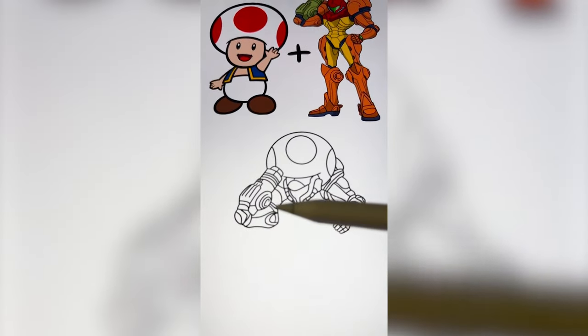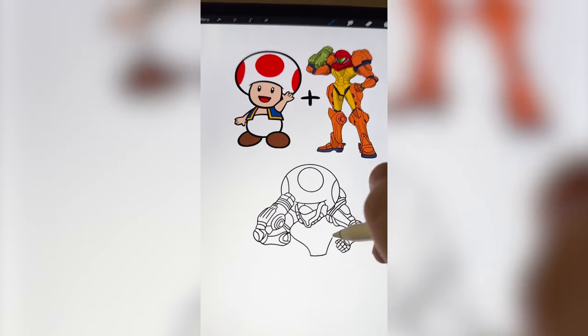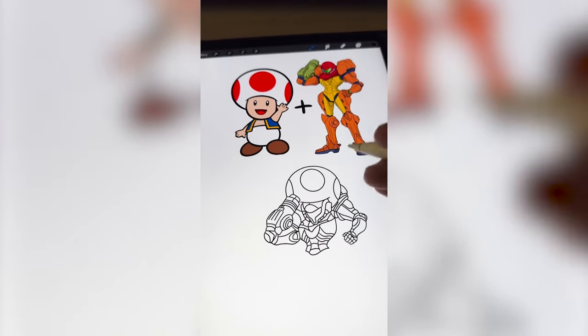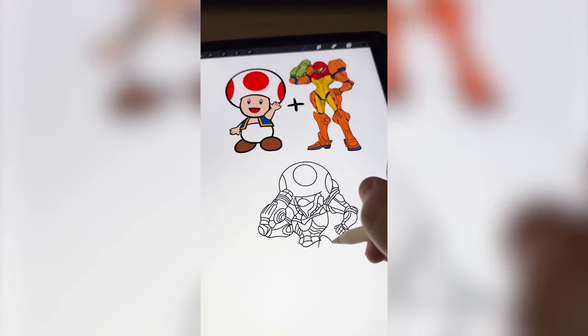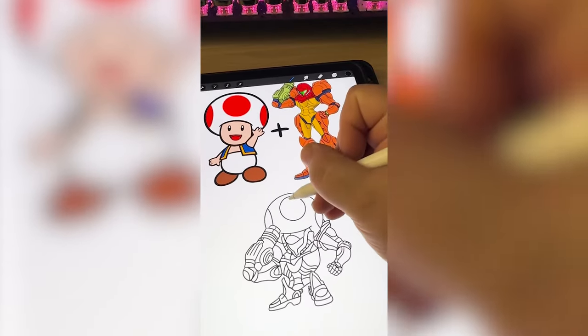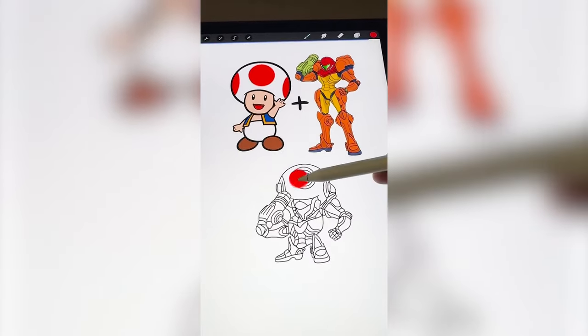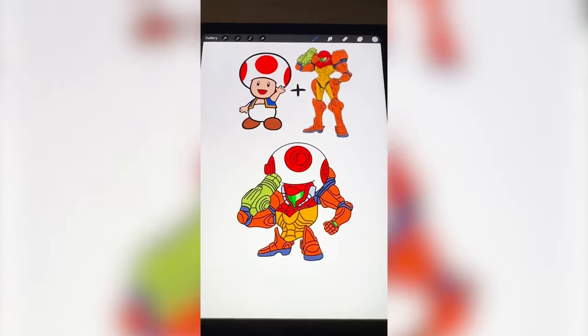It's also taking forever to do all these lines, but I do wanna give it that tiny little waist that Samus has. But then Toad's feet end right there, which means we're gonna have to put Samus' feet right about there. Now I'm gonna add some little rings within the toadstool, and now I just have to color it all in, and here is the final result.